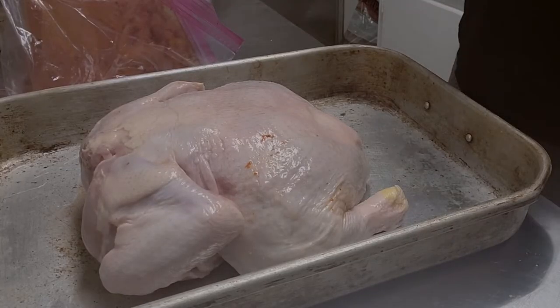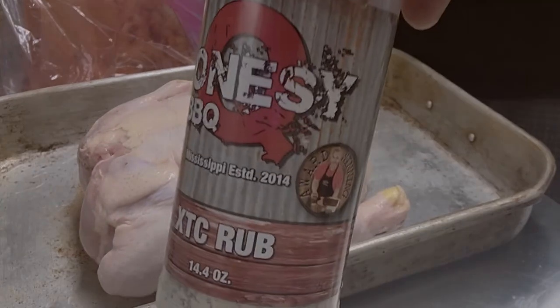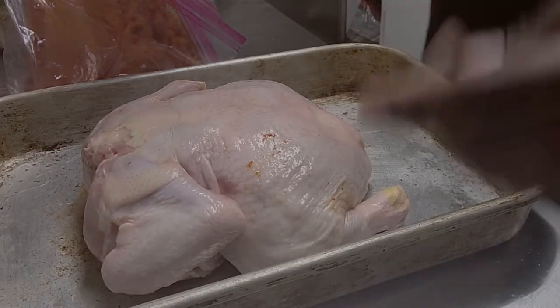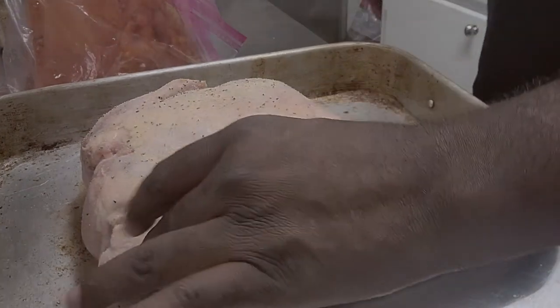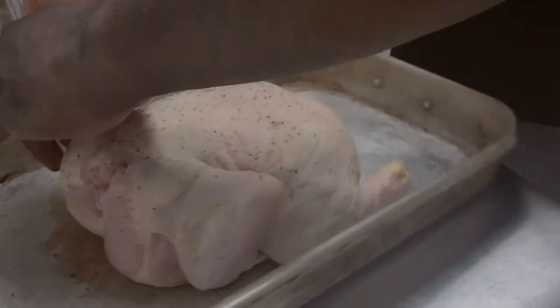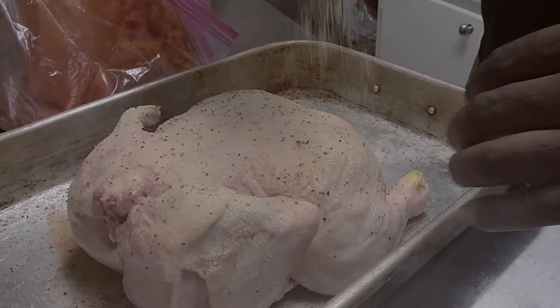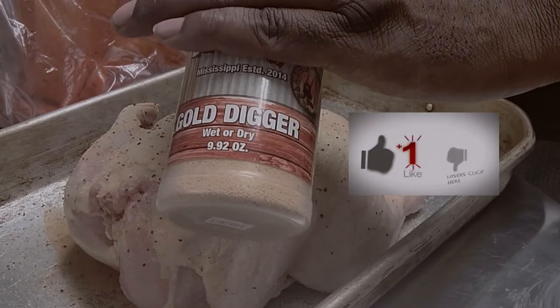The bird is injected and all ready to go. Go ahead and start the seasoning process — let's hit it with some Ecstasy, then give it a little Gold Digger.